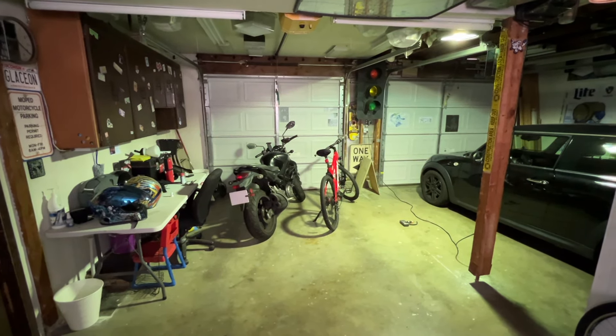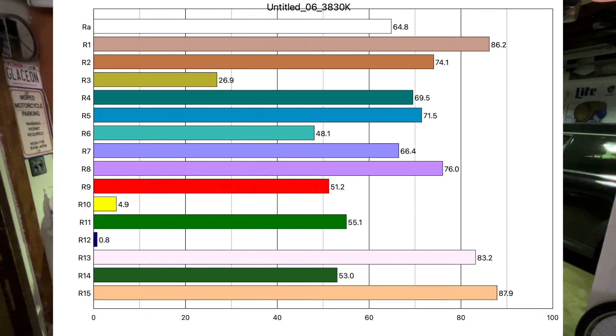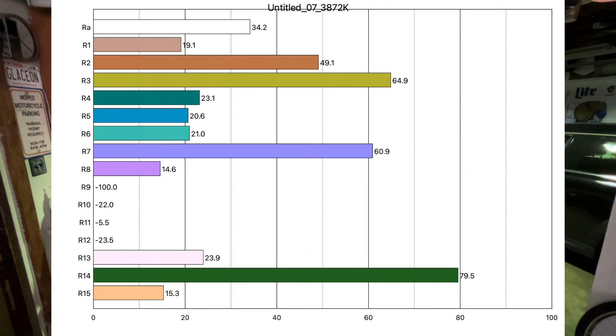It does produce some light still obviously, but it's not as bright as a brand new one, that's for sure. Let's take a look at our graphs here — we have the spectrum of the bulb right after turn-on, the CRI of the bulb right after turn-on, the spectrum of the bulb at full brightness, and the CRI of the bulb at full brightness.